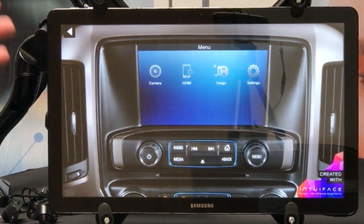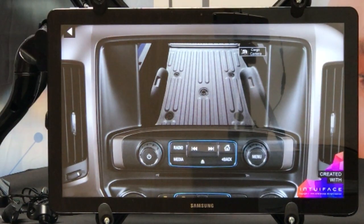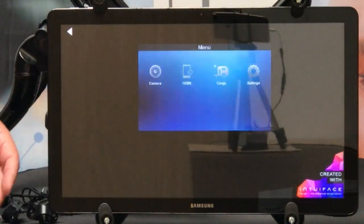Let's say you have a customer that has a horse trailer and they have horses in the back. They're traveling down the freeway and they want to see what's going on in the back of that trailer. They hit the cargo button and at any time they can see what's going on. If you have a customer that has tools in the back, they hit that cargo button and they can go to that.